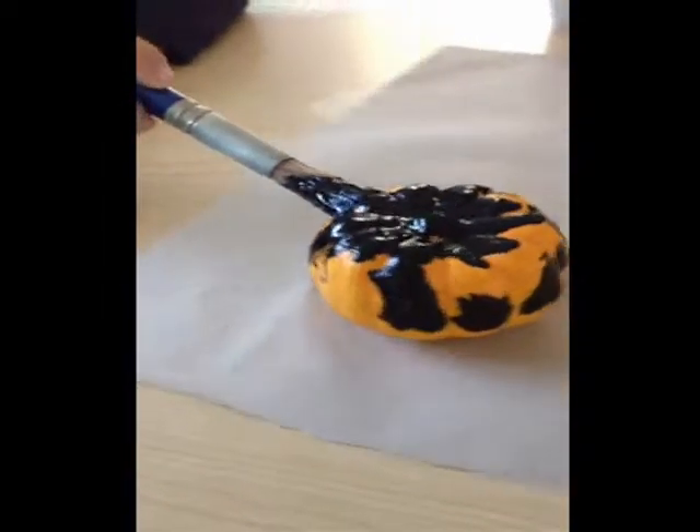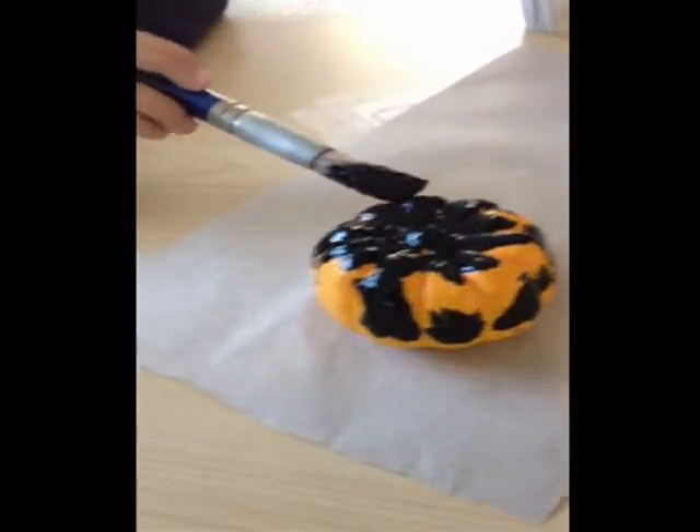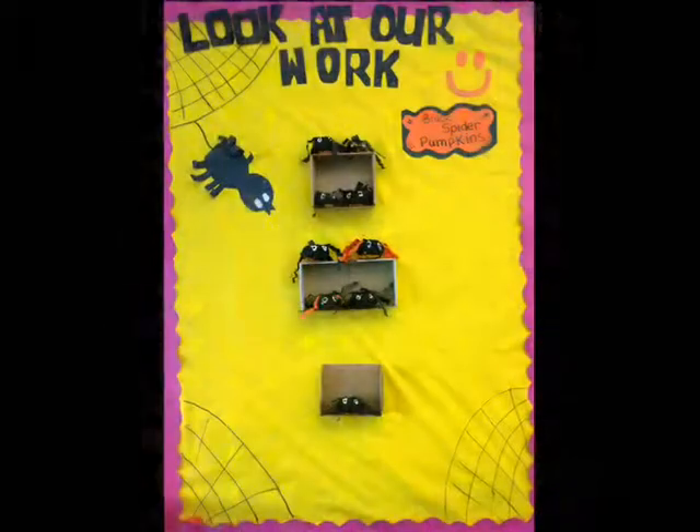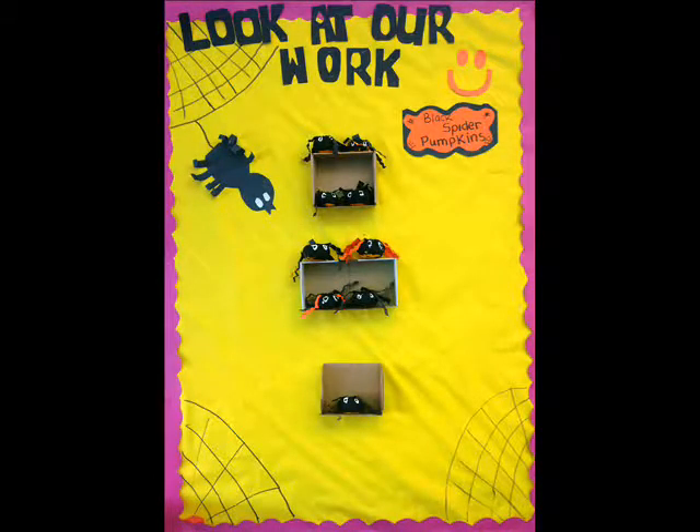Things that I need: I have my paintbrush, I have my paint — black paint — and I have my pumpkin. I have my paintbrush.